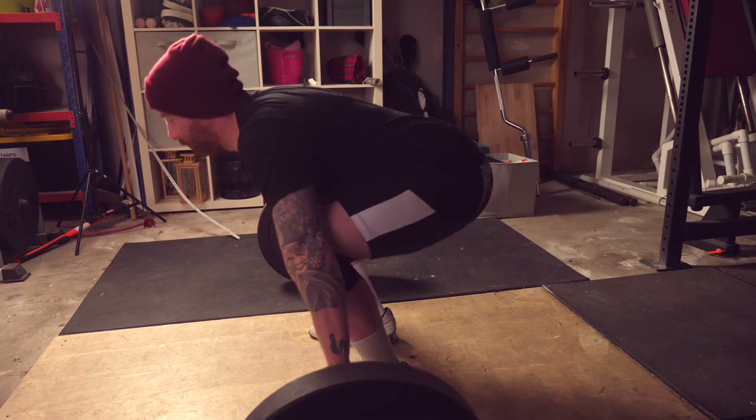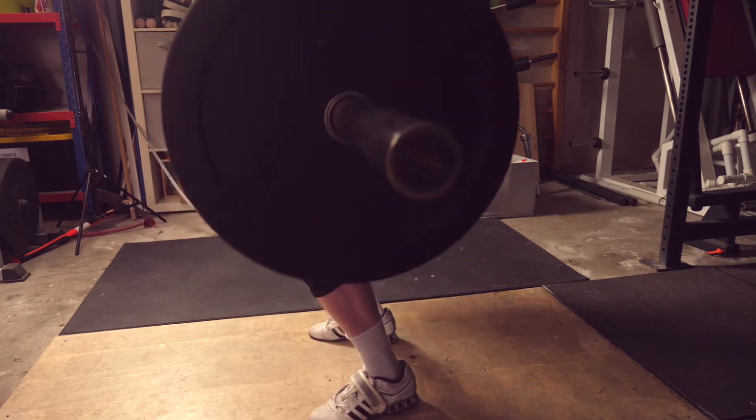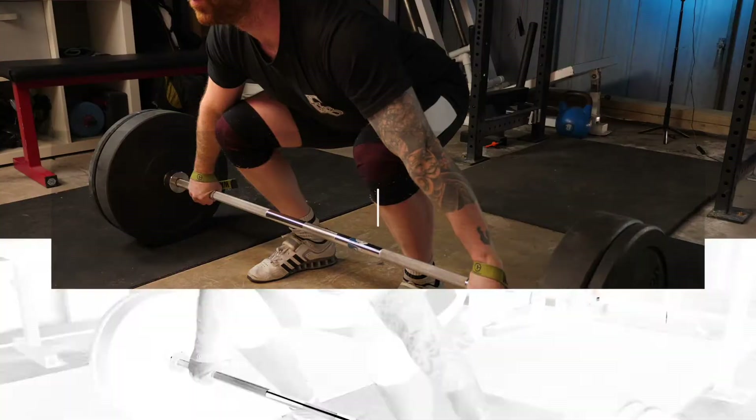One of the biggest errors we see is when people try to replicate their favorite Chinese lifters and end up setting up so far upright with their hips so far below parallel that their shoulders end up behind the bar. If you're six foot six and you're trying to lift like Lu Xiaojun, it's just not going to happen in that start position. You're probably going to be someone who has to get set with their hips a little bit higher.